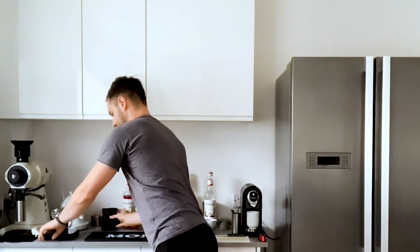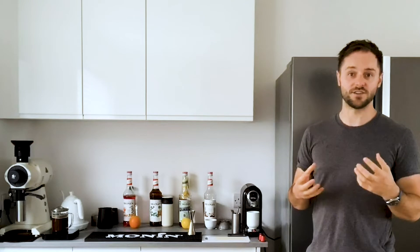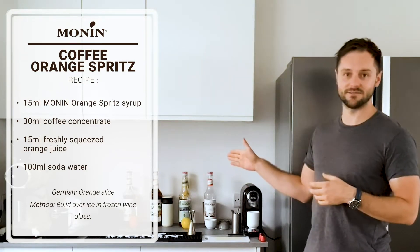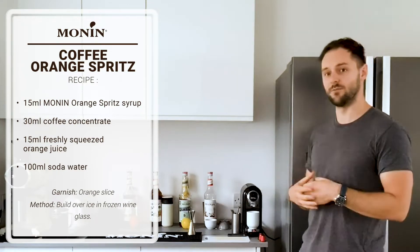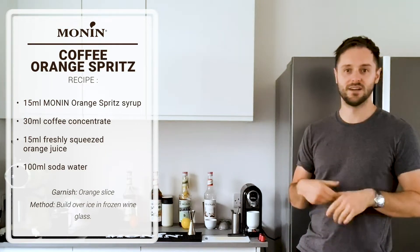As this brews I'm going to start preparing the first drink, which is the coffee orange spritz. I think everyone's probably familiar with an Aperol spritz - really nice summery drink, really nice for a hot day. This incorporates the coffee but also the Monin orange spritz syrup. This is one of my favourite syrups in the range. It's a great alternative to alcohol, but it also works really well in cocktails. It brings a little bit of sweetness as well - really vibrant, a little bit bittersweet, kind of rhubarb-y flavour, as well as the orange.